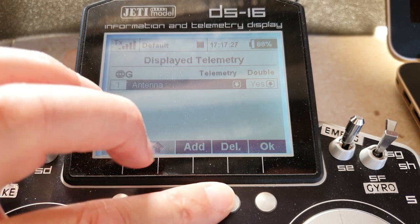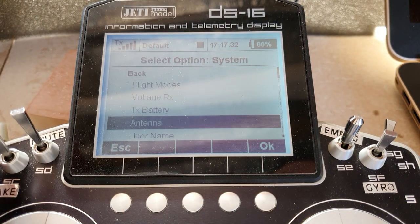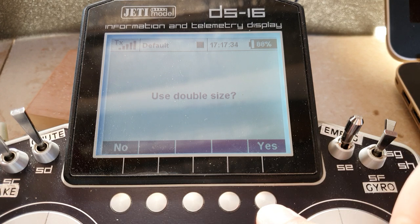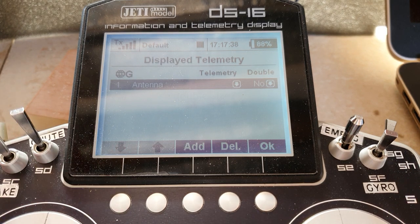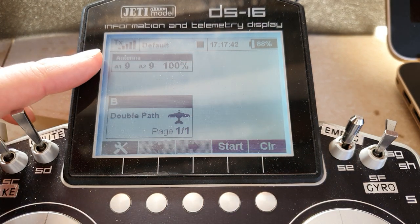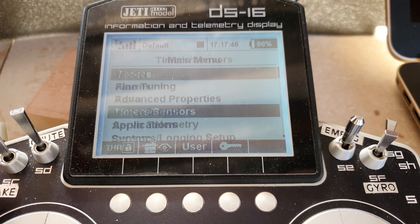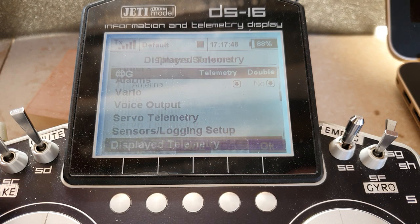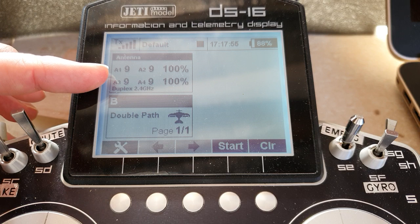I'll delete it just to show it. Add, then go into system antenna — use double size. If you use single size, you only get the data from one receiver. Choose displayed telemetry, double size — yes — and you'll get both receivers going.